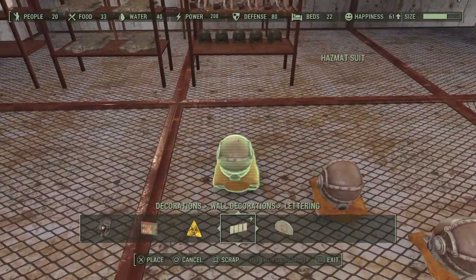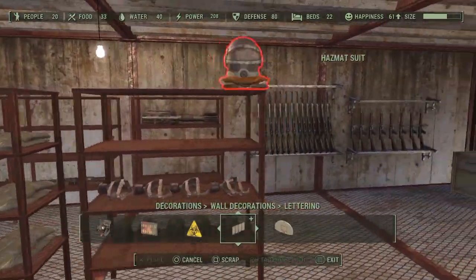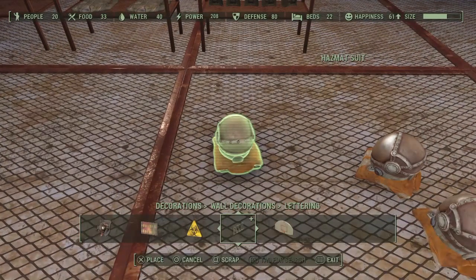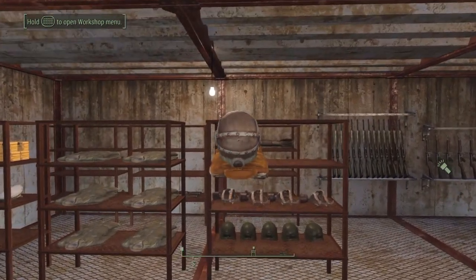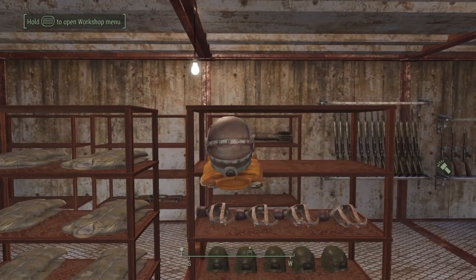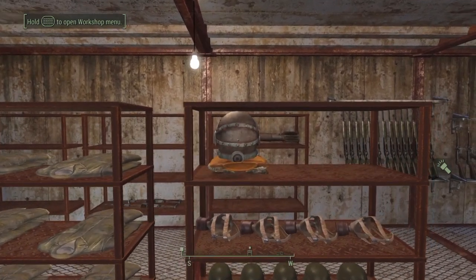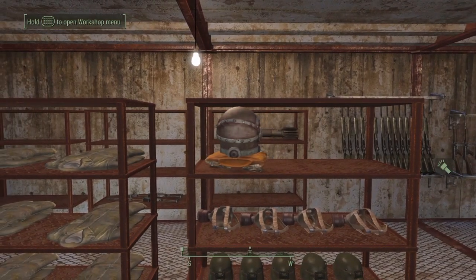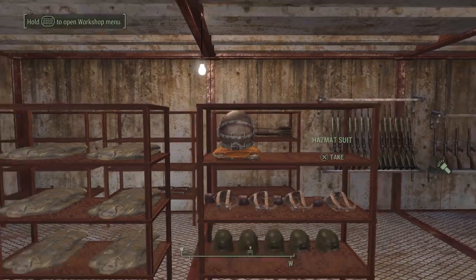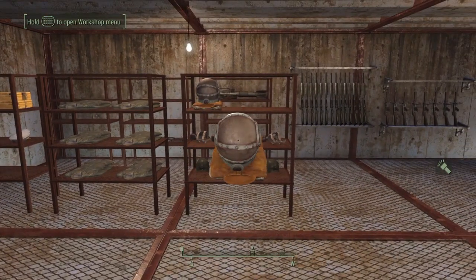Three hazmat suits are dropped. I'm going to pick one up in workshop mode — see, you're able to pick it up and plop it on top of something, but most times it'll fall through the floor. Now we're going to leave workshop mode and do some precision stacking. Sometimes there's a small glitch where it won't render in properly or will freeze the item in place — and that's how it's done.